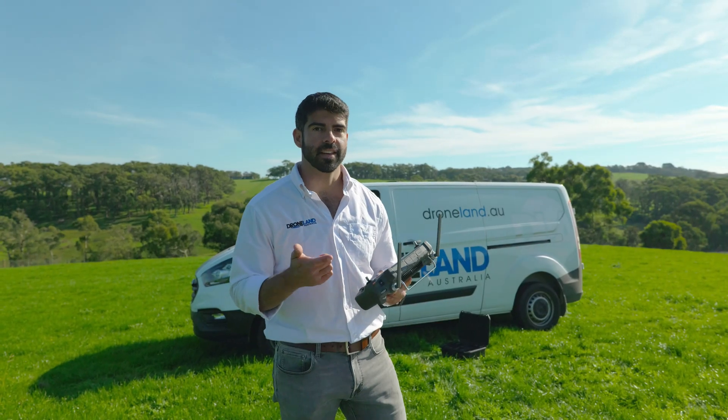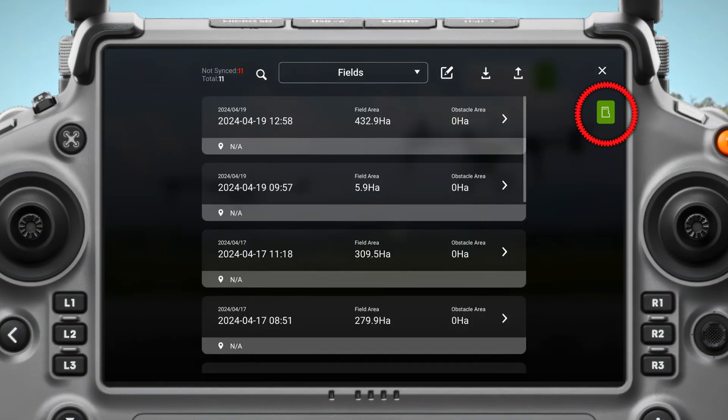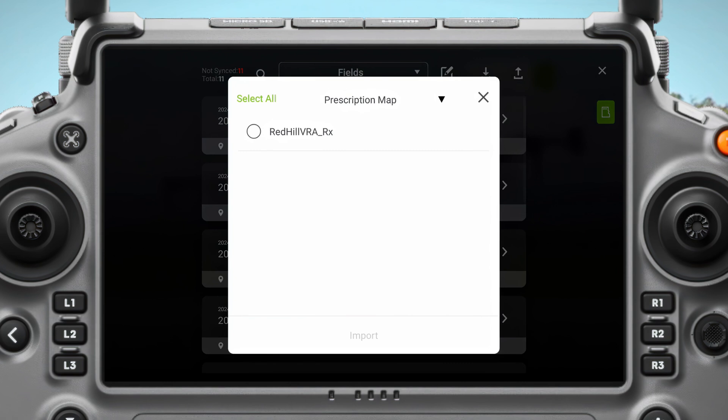Now that I have the SD card in the controller, I'm going to go up to files and click the little SD card button over here. I'm going to click the mission that I created in Pix4D Fields under prescription map and hit import.